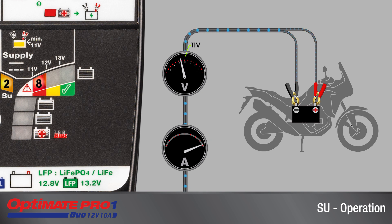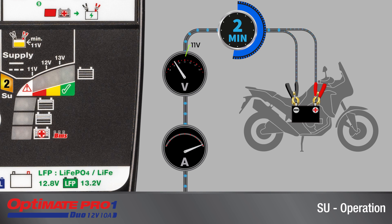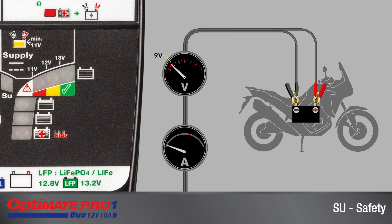LED 8 blinking indicates that the battery voltage is below 11 volts. The supply mode will be interrupted if the voltage has not risen above 11 volts within two minutes. The supply mode will shut off if the voltage has dropped below 9 volts.